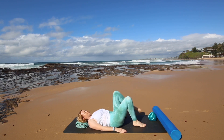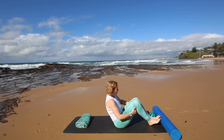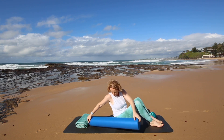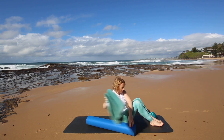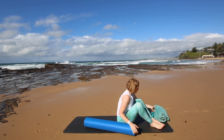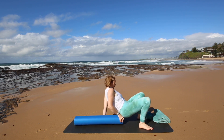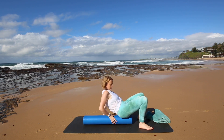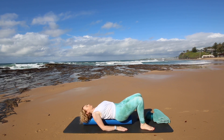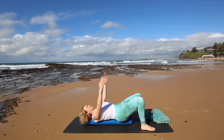Now place your feet down. We're going to come up to a seated position and grab your roller. Place the roller lengthwise on the mat and come and lie down onto your back onto it. Take a seat on the very end of the roller and then lie down on your back. If you feel like you need support under your head, you can have the towel under your head or you can choose to have your head on the roller.